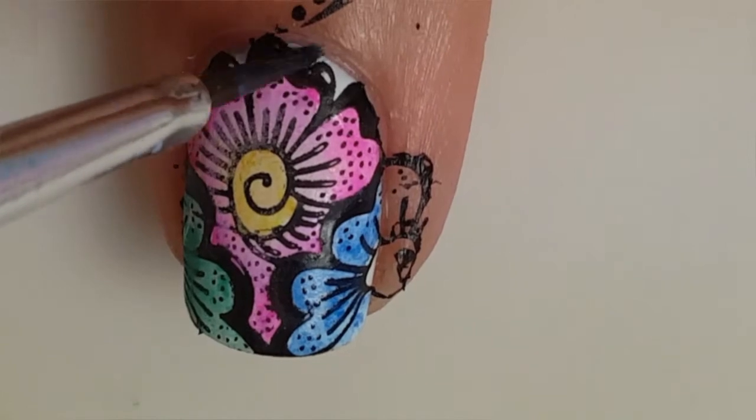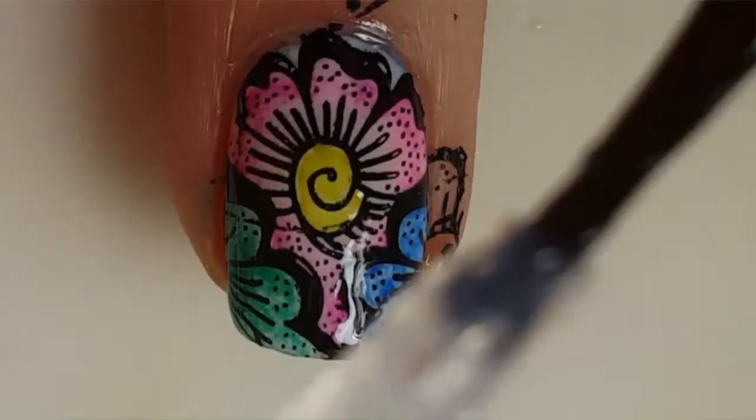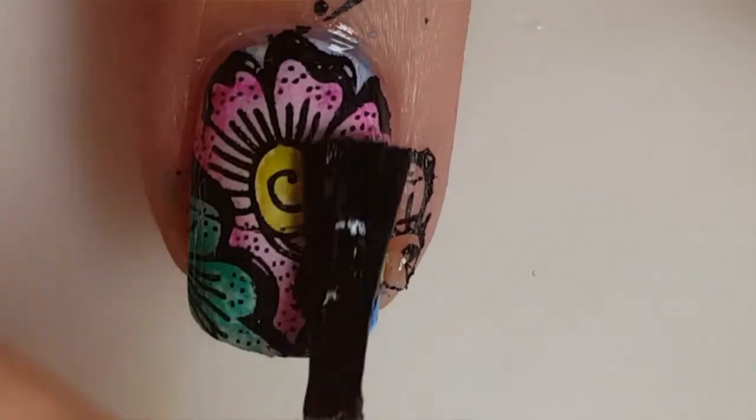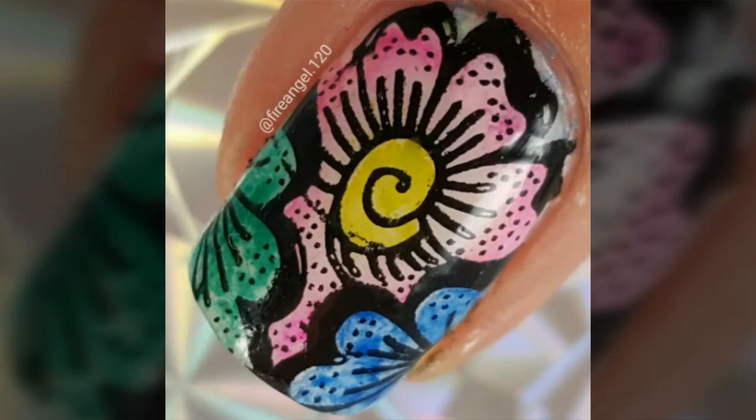Paint the background behind the flower light blue. Apply a layer of top coat and you are done — you have a colorful manicure without having to worry about decals.